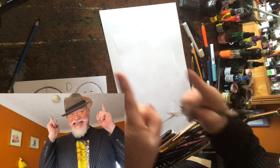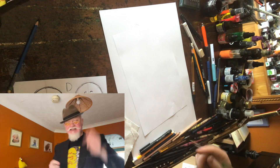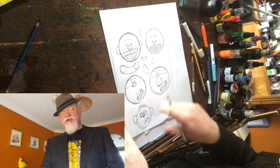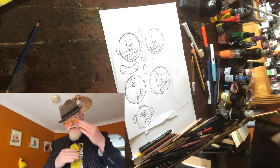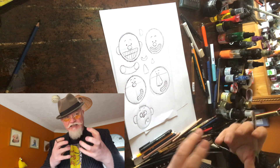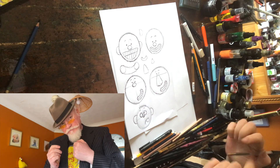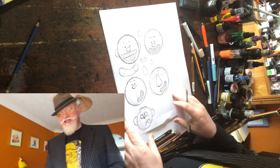Welcome back to lesson four. Last time we were doing circles, building on circles, making different characters from one circle with small adjustments. We were finding very exciting results just by moving the cross dimension through the face and starting to find characters. Today we're going to bring those characters to life.